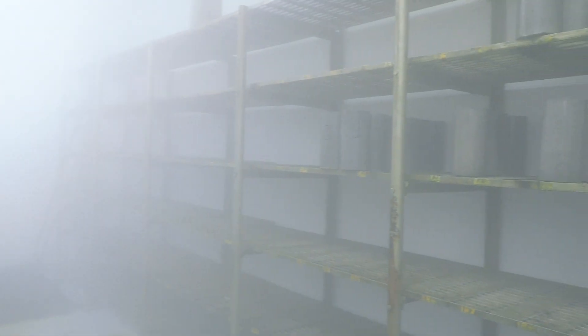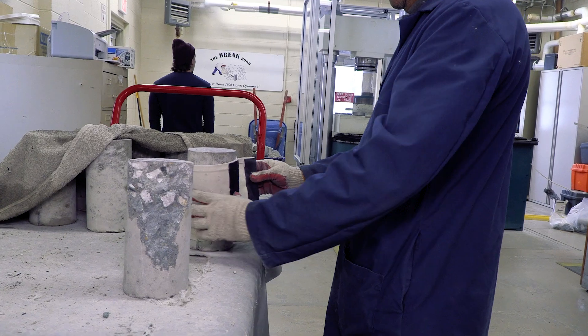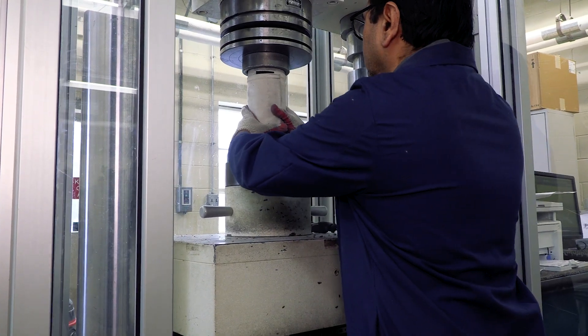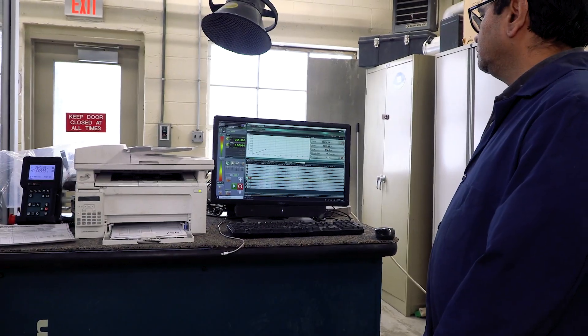The curing room is maintained at 95 percent humidity. We then take the cylinders from the curing room and put them in the brake machine for compressive strength testing, which breaks the cylinder and tells us how strong the concrete is.